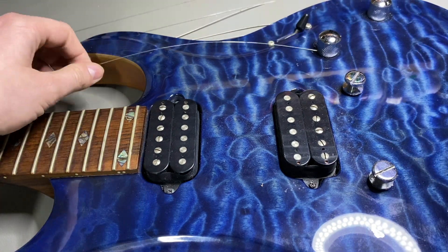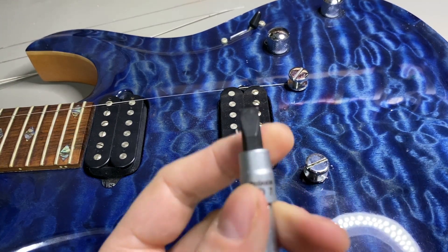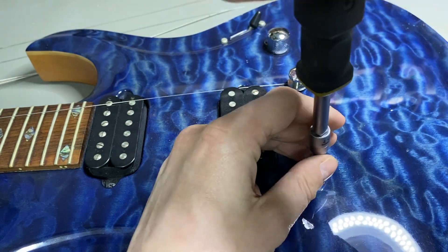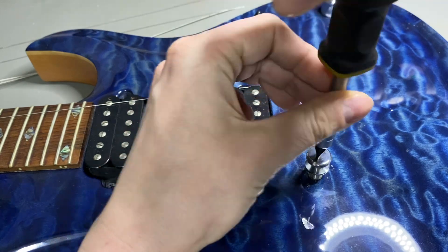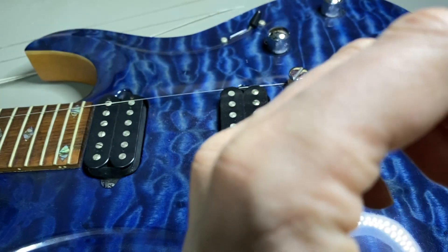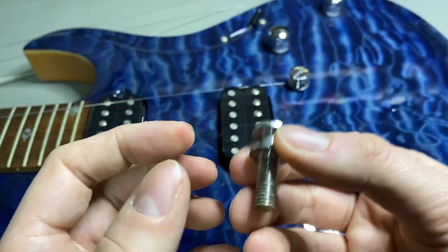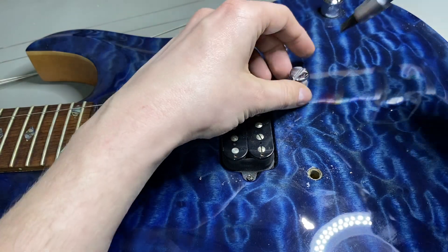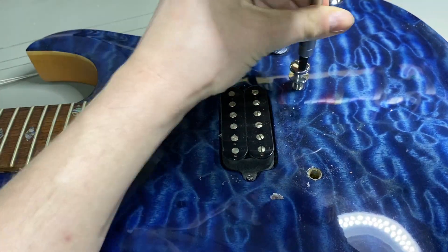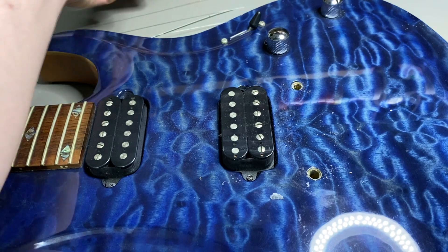Now I want to try to get rid of these screws. You should use a screwdriver with a very wide blade so you don't damage anything. It's just loosely screwed in, so no worries. Remove this screw — alright, as you can see it wasn't that badly affected. Remove the second one as well. Now you can see the chrome stuff is just falling apart.